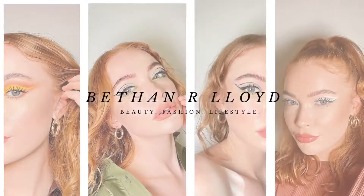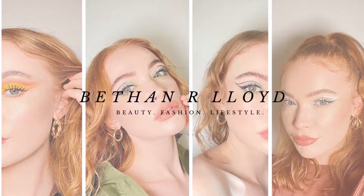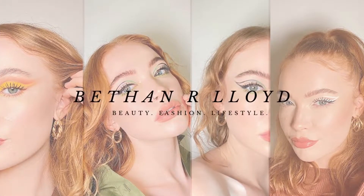Strap yourself in guys, it's your girl, welcome back to the YouTube video! I hope you're good, I hope you're well. If you're new here please subscribe — my family means the absolute world to me. We are over a thousand now and it just makes me so so happy, so thank you so much for joining.